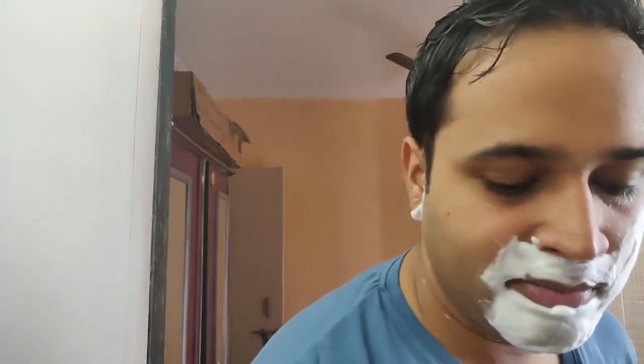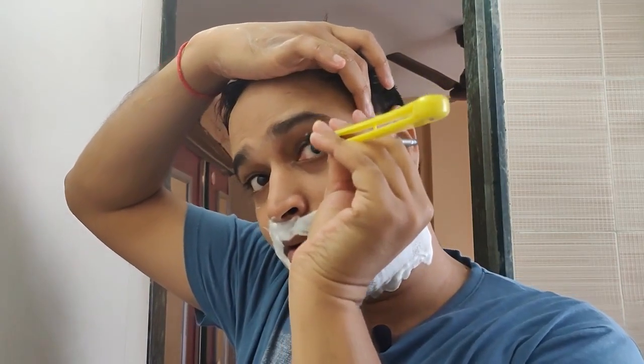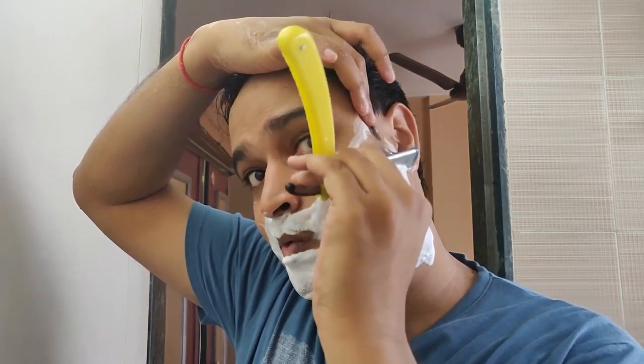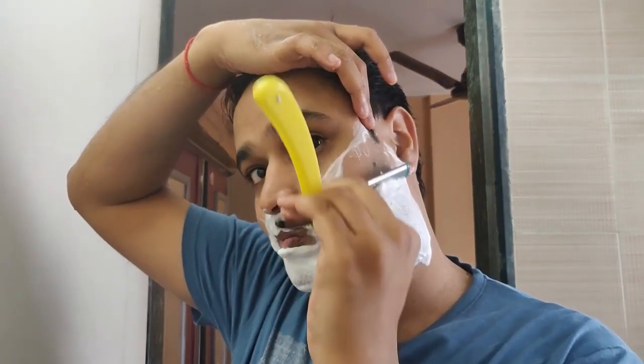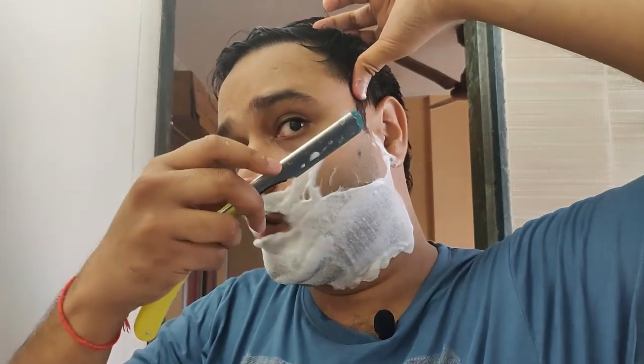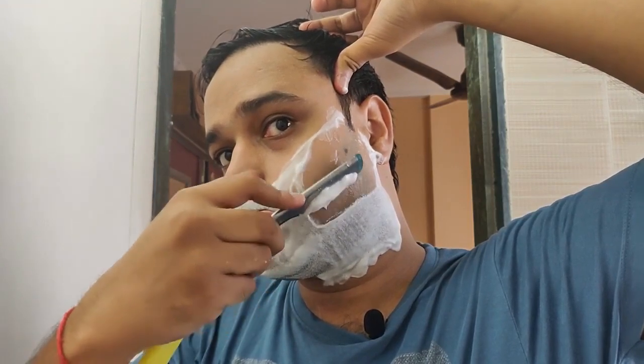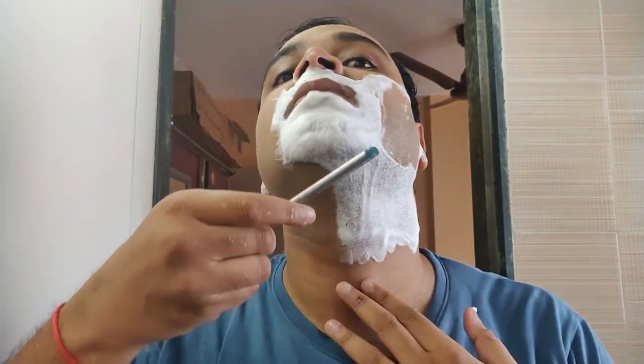I'm actually using the shavette after quite a while and I'm very happy that, after the Turkish shave, I'm able to recollect my muscle memory. Now, as I told you last time, some people prefer using their left hand on the left side of the face. Some people use the other technique as well — it depends on how you are comfortable.